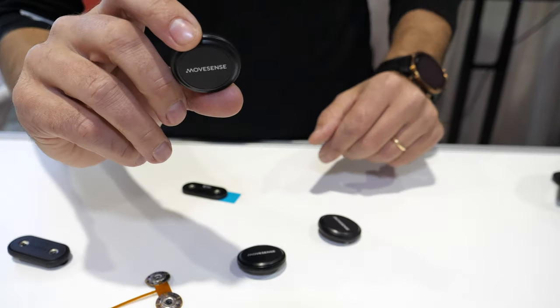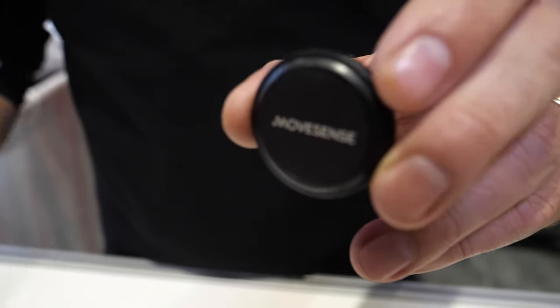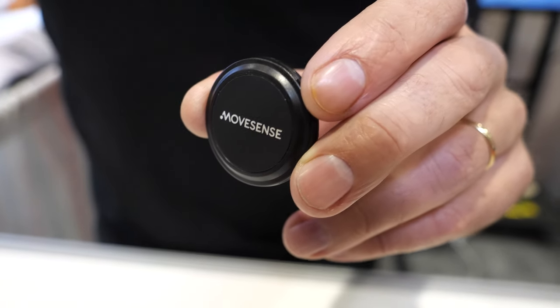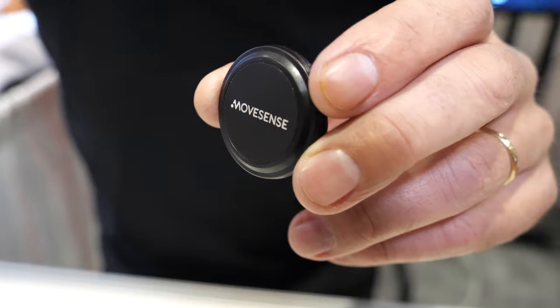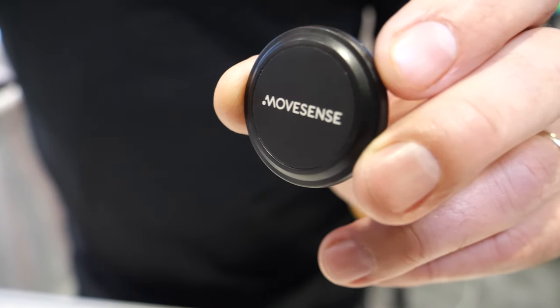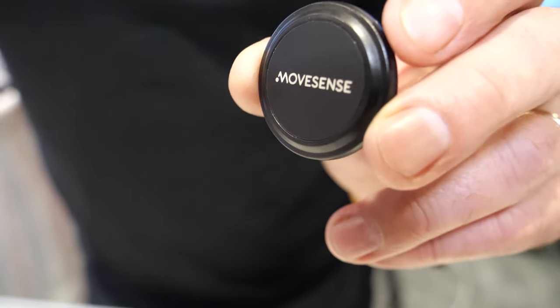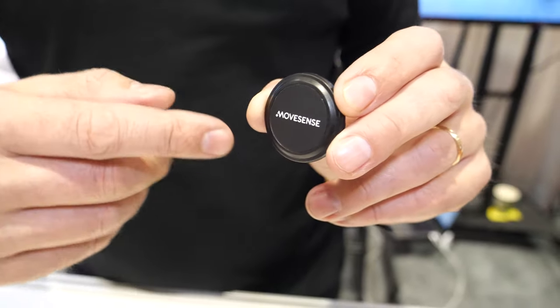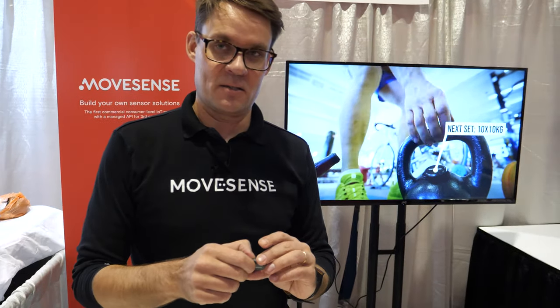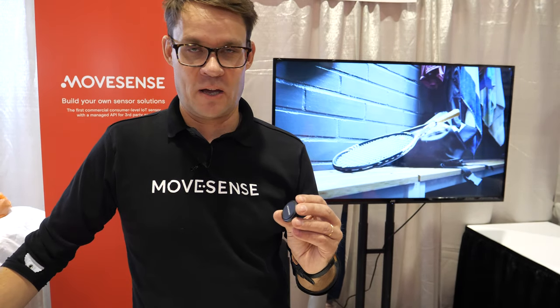We're from Suunto, a Finnish company manufacturing world's best dive computers and sports watches. We're also rolling out a Movesense sensor, which is a programmable sensor platform capable of doing 9-axis IMU, acceleration, gyroscope, magnetometer, and there's also single channel ECG and heart rate measurement capability. We offer software tools so that anyone can program their own algorithms and make the sensor do the flips and twists required in the particular use case.